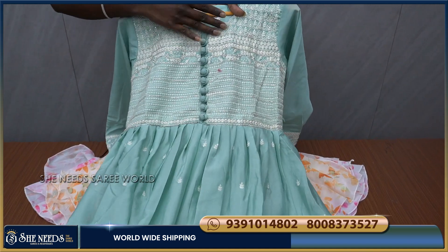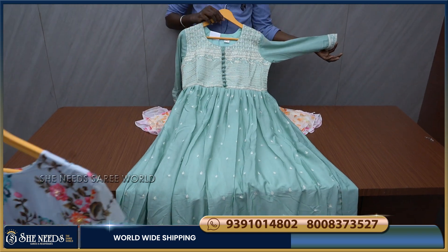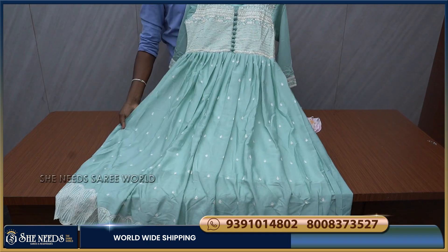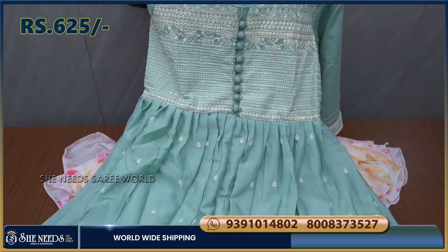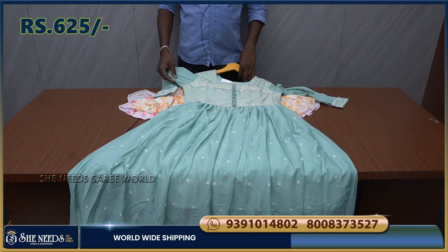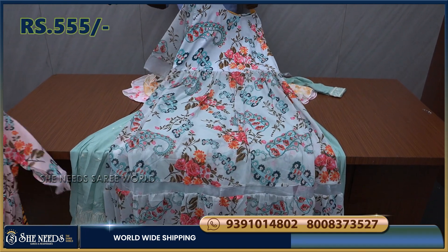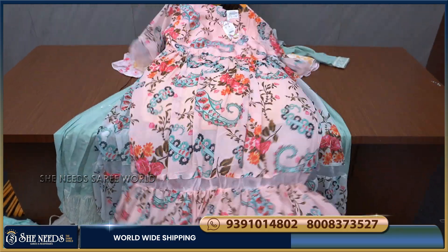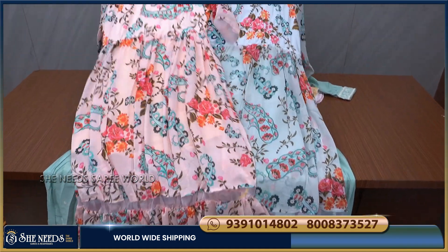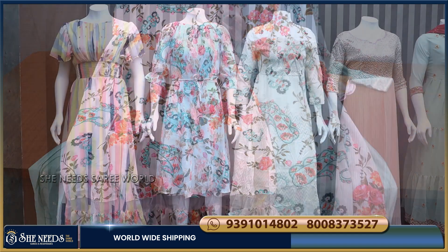We have thread work on the sleeves and cut work on the body as well. The cost is $625 for this designer piece with Georgette. We also have a color combination at $555, with two color options. There is also a Georgette piece with a floral print for the collection.